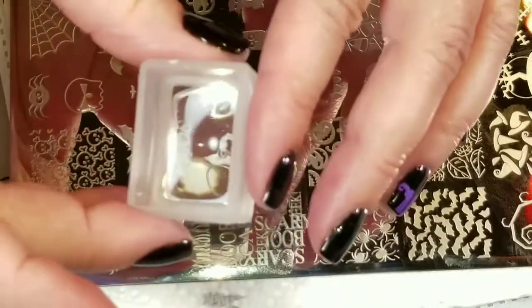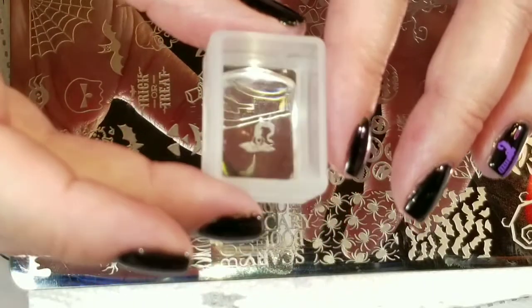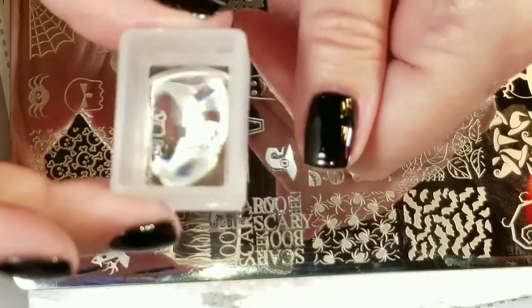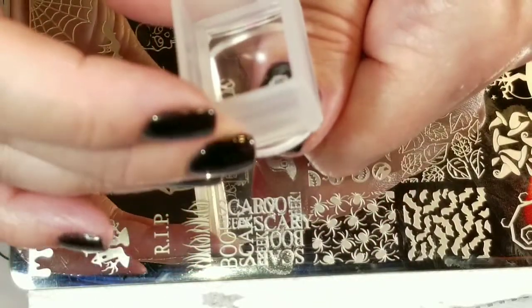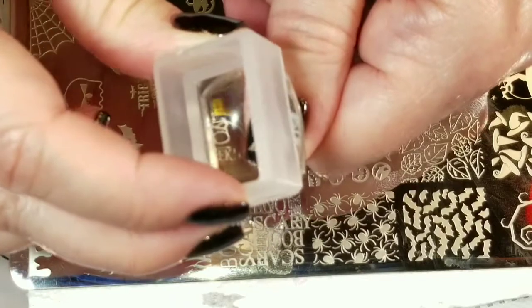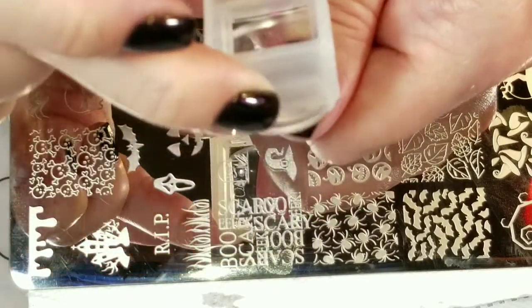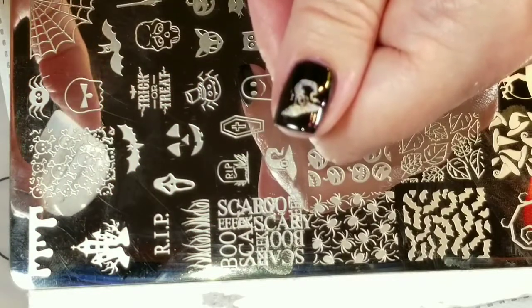I got a really good image there, and we are just going to stick it right here on my phone. Oh, that looks amazing.